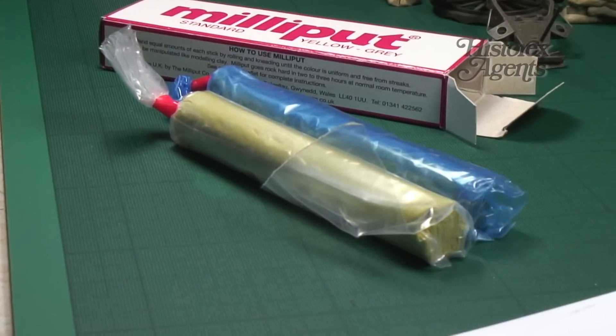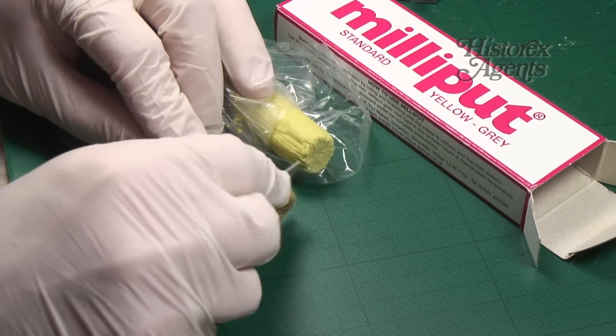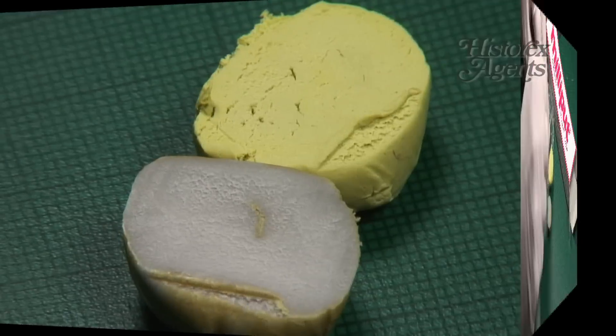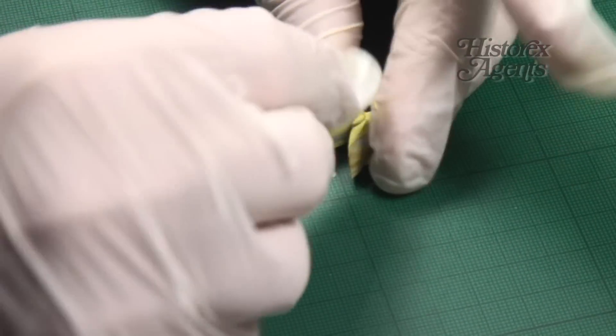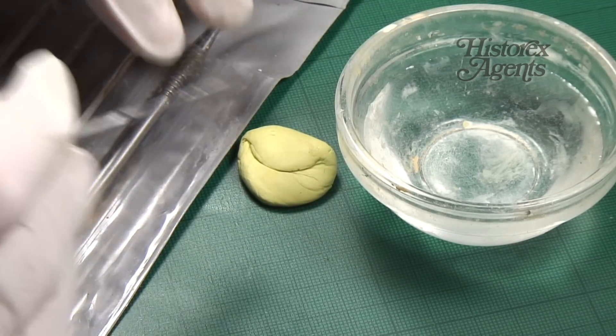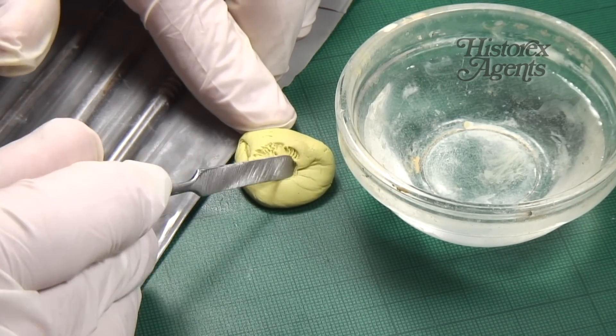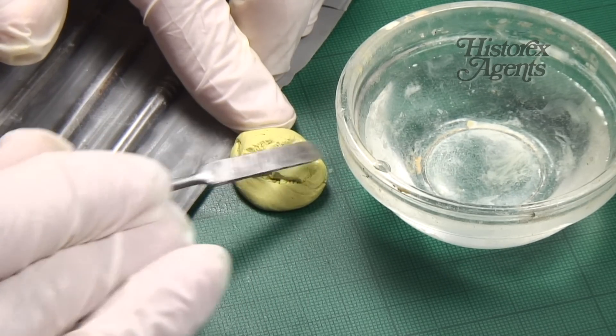You make up Milliput by mixing equal amounts of the two components. Blend them together by kneading and rolling until they are thoroughly mixed. The putty can then be manipulated like modelling clay, and you can shape it and smooth it with water. Use water too to clean your sculpting tools.